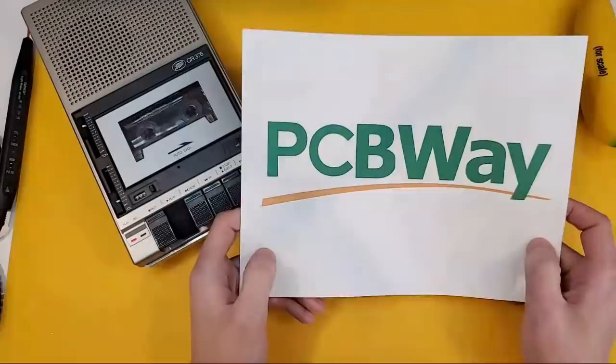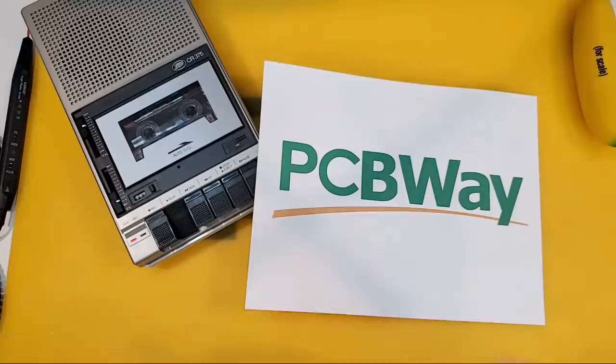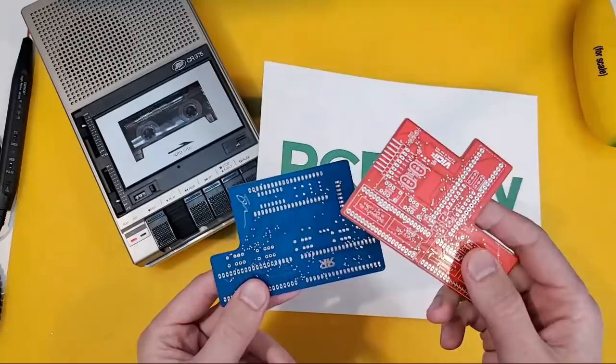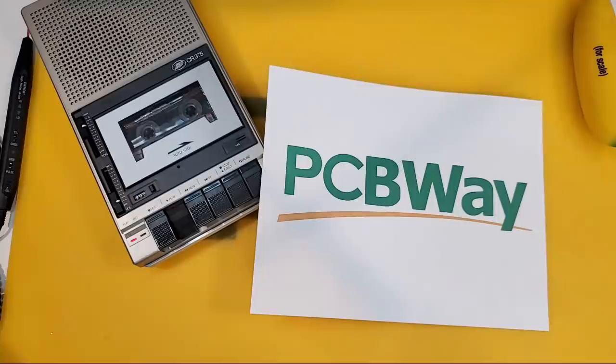That reminds me — before we start, I should just say that this episode is sponsored by our friends at PCBWay! They have got a PCB design contest on right now. So if you've designed something cool like this — this is the VIC-2 square to PAL/NTSC switch that we just released for the Commodore 64 — get yourselves on PCBWay.com, check out their contest, upload it, and maybe even win!